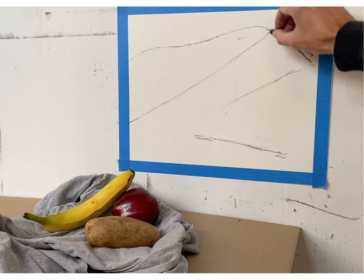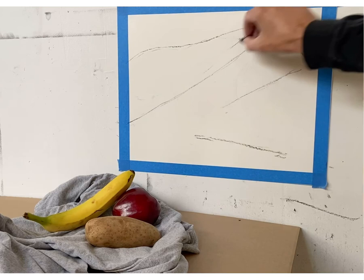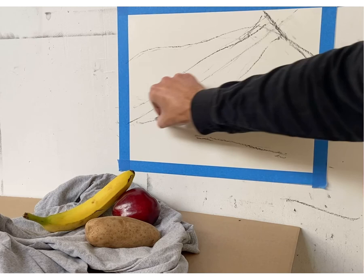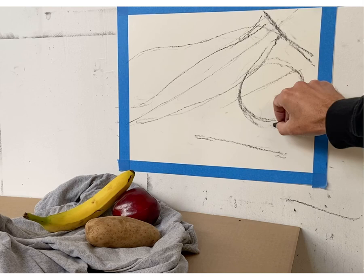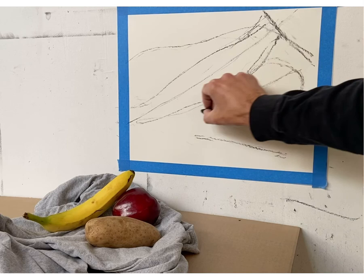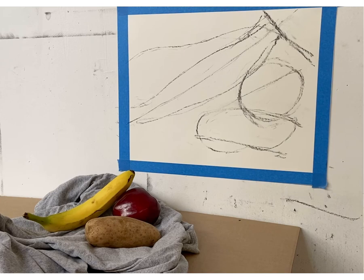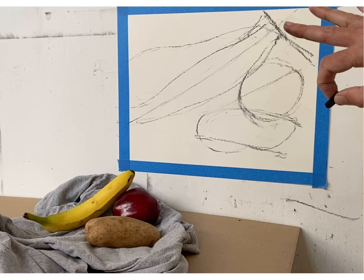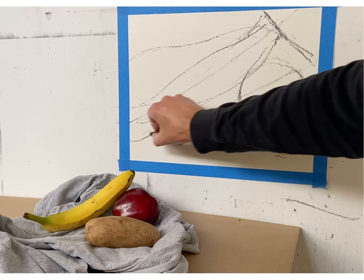Then I'll find the width of the banana and draw where I think the apple is. All I'm doing is laying down shapes — not thinking about detail, just finding the structure and proportions of where everything is. You can see how large I've made everything. I've made it at least close to actual size, even amplified it more, and laid out the basic structure including the cloth.